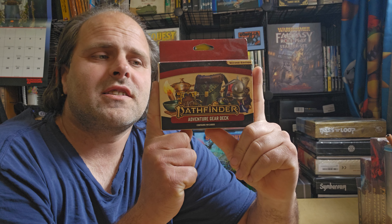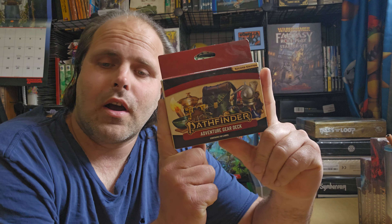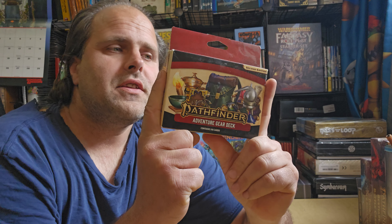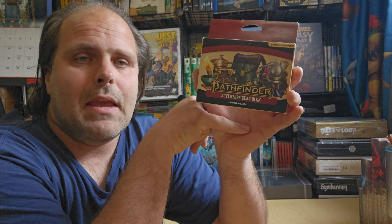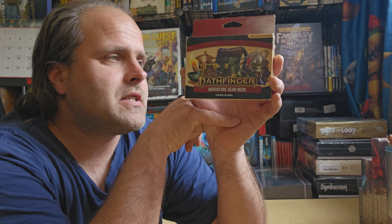Greetings and salutations, artisans. This is Wofotech and here we are with another delightful video. This time it is the Adventuring Gear Deck for Pathfinder 2nd Edition. Paizo truly loves to make lots and lots of gaming accessories for their TTRPGs.